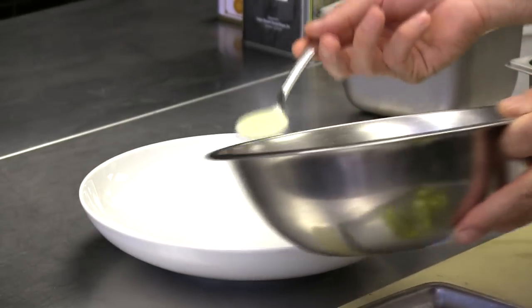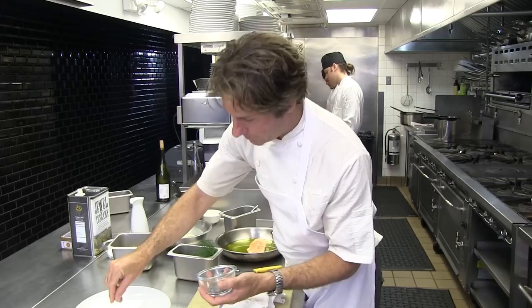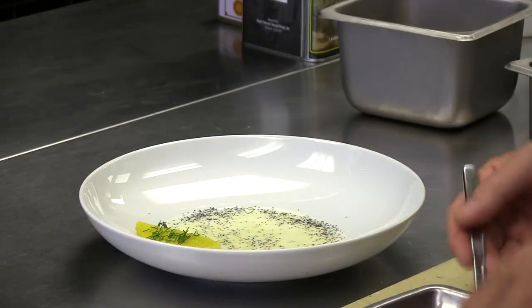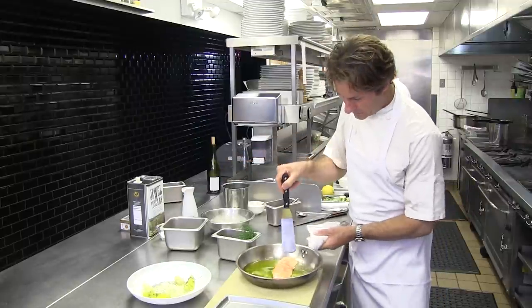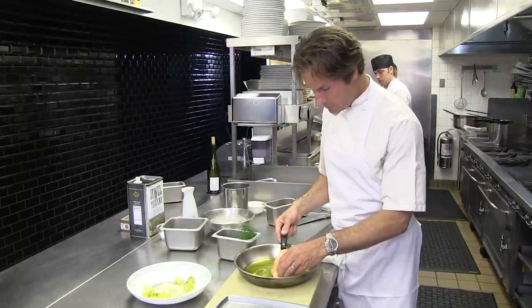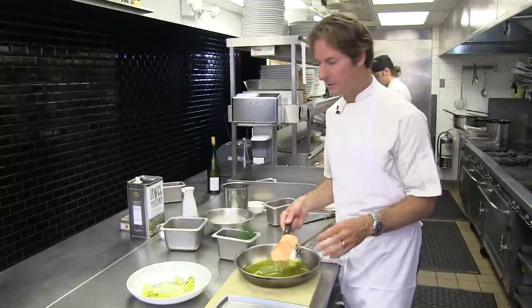So how I present the dish: some of the buttermilk vinaigrette goes on the bottom of a nice deep bowl. I'll take some poppy seeds and sprinkle them everywhere. Then a couple of pieces of the poached cucumber, sprinkle these with a little roughly chopped dill. I have my confit potatoes, and then my confit salmon. The confit salmon is very, very delicate, so use a large spatula — it's going to fall apart really easily if you don't pick it up properly.